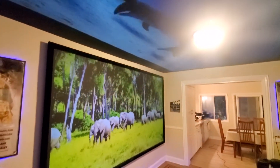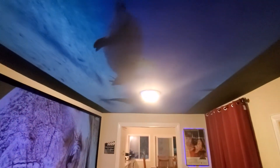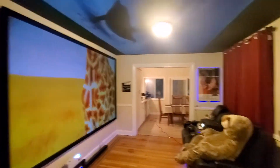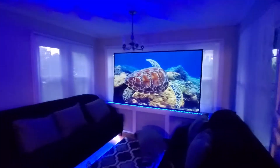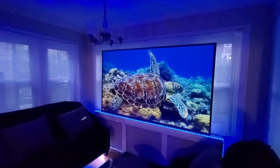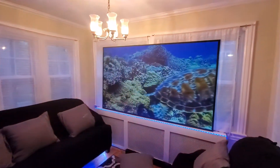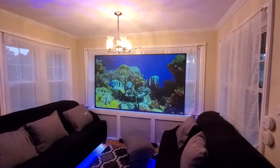The beautiful thing about this technology is it has ambient light rejection, which allows the screen to produce an image in a fully lit environment, even when painted on top of the ceiling. This is what you call true ambient light rejection technology.